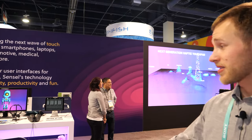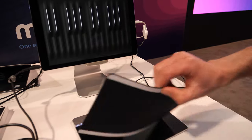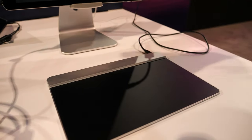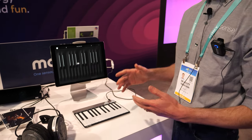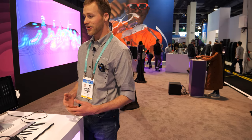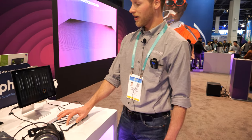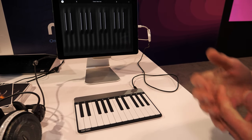Our consumer product available today on Sensel.com is the Sensel Morph. Underneath the black surface there are about 20,000 individual pressure sensors providing the same per-finger force data seen in all the previous demos. With the Morph, overlays change the function of the device on the fly. Because we're force sensitive, we support MPE, after-pressure, and all the features needed to be expressive as a musician — including sliding, different effects, and velocity sensitivity.